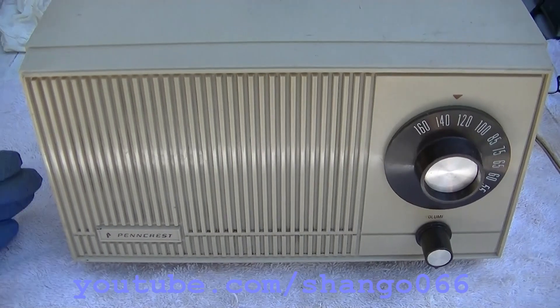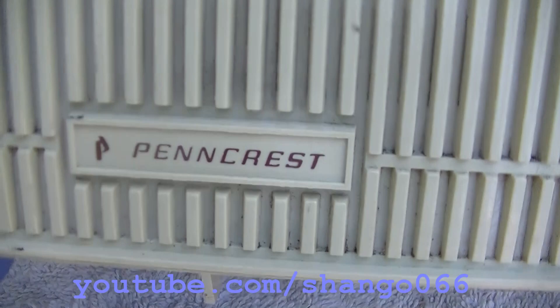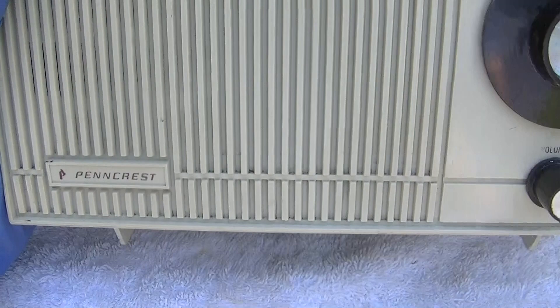This is a Pincrest 5-Tube AM radio. Pincrest was JCPenney's department store house brand — another store soon to be extinct.